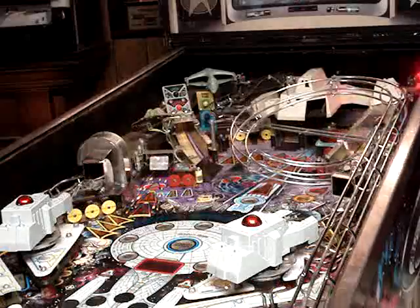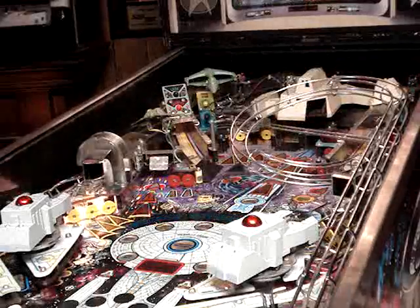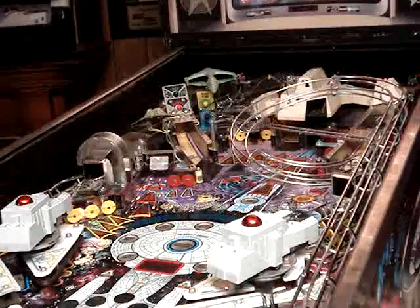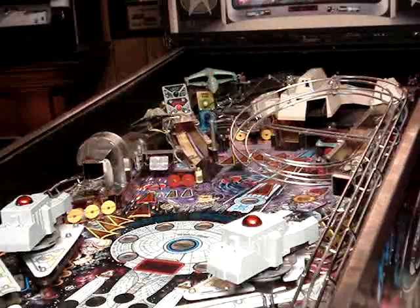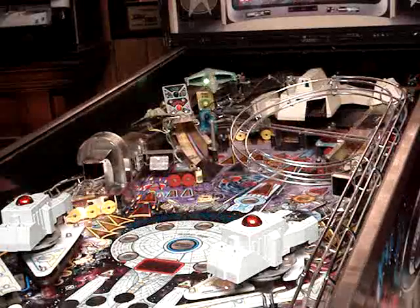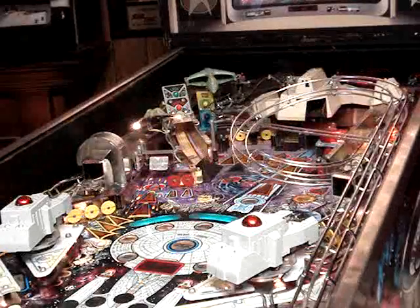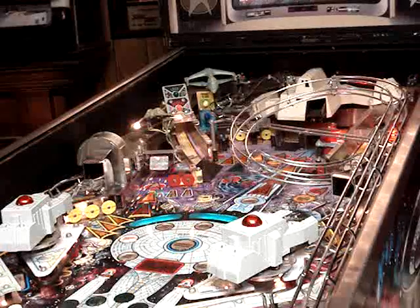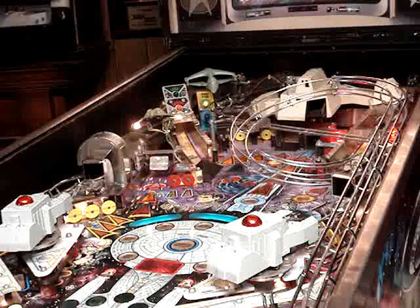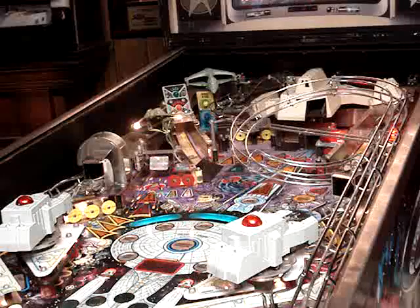In conclusion, is the laser cannon kit worth the price? I would have to say yes. You can get it online — I believe it was around $135 shipped, somewhere in that price range — and you can find it in a couple different places. I believe it even sells on eBay occasionally. So even though I'm not crazy about modifying my games, this is one modification that gets my stamp of approval. If you have a Star Trek Next Generation, I highly recommend adding the laser cannons.